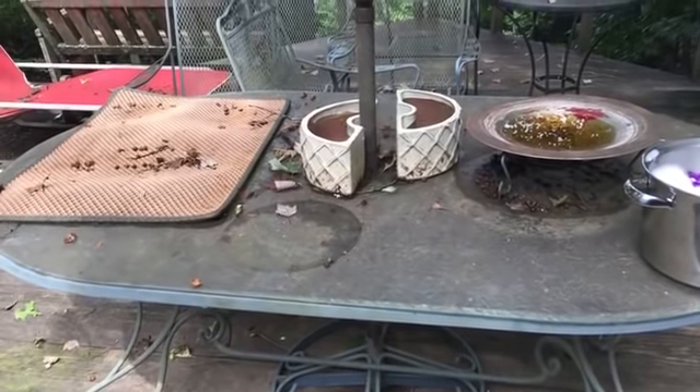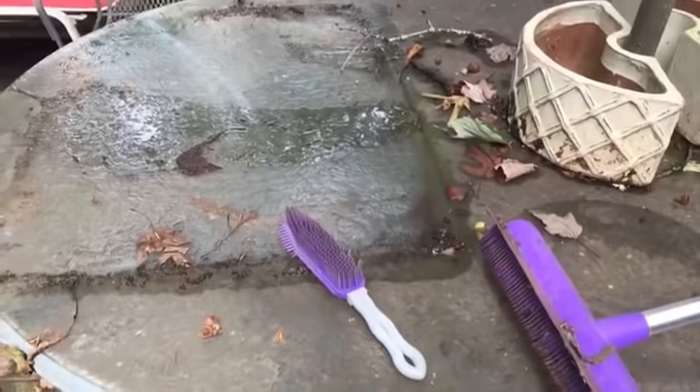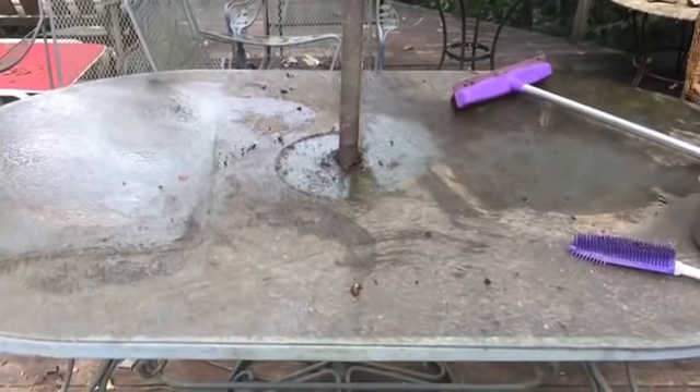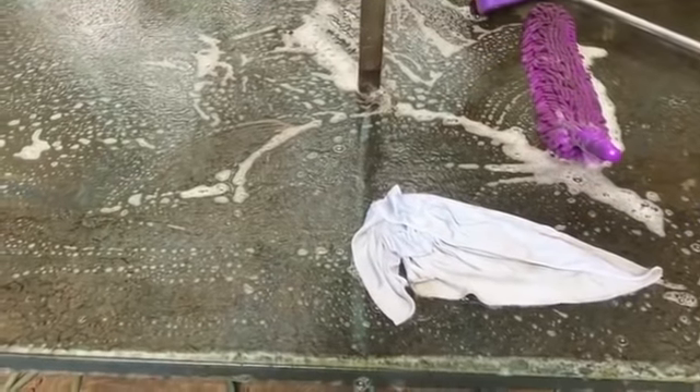Hey everybody, it's that time. I've been procrastinating, and we're getting ready to declutter a bunch of stuff, so I've decided I need to clean off my outdoor table, my picnic table. It's lived a rough life. We're trying to decide if we want to declutter it or not.